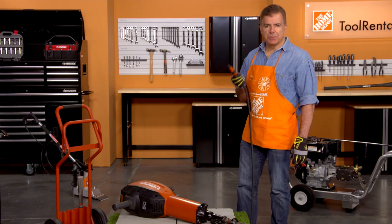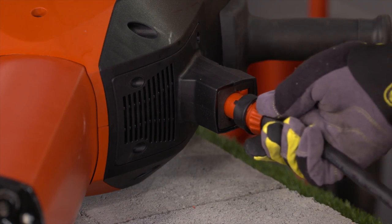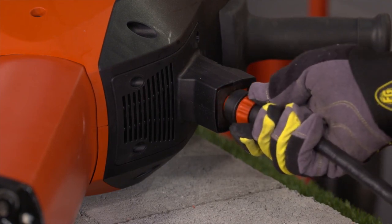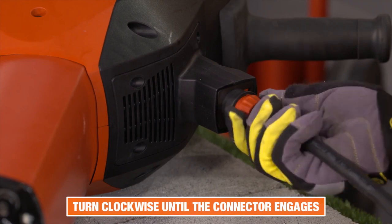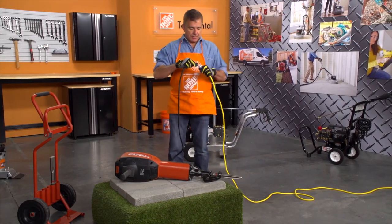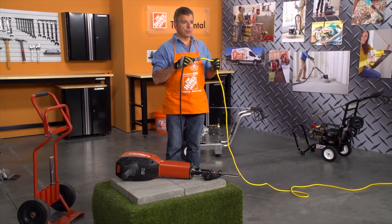Now connect the detachable power supply cord. Push the keyed releasable electric connector into the socket on the power tool as far as it'll go. Turn the plug connector clockwise until you hear it engage. Now plug the cord into the 10-gauge extension cord and plug that cord into your power source.